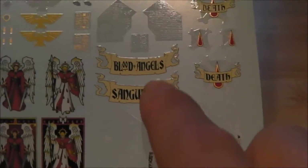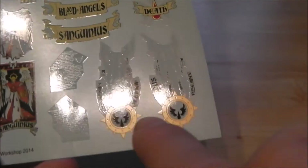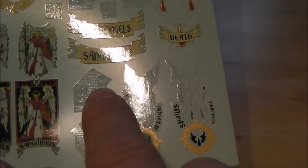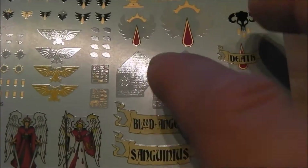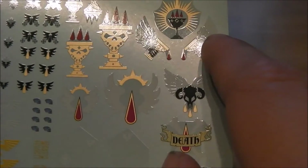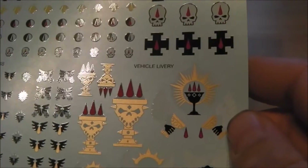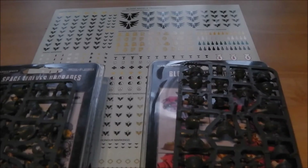You've got vehicle bits and pieces, Death Company logos, pieces for the top of Land Raiders, parchment scribe inlays — quite a few of them. You get librarian markings, third company details, and more. The transfer sheet is phenomenal and I'll do a proper tutorial on that another time.